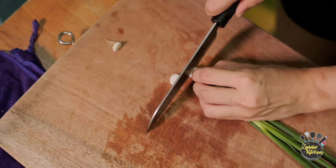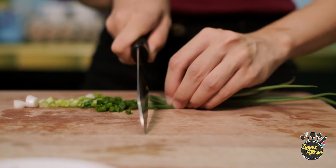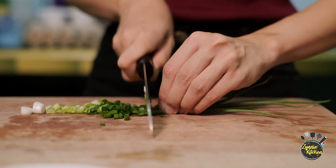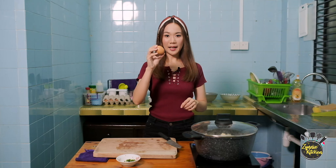Some spring onions for garnishing. I have a hard boiled egg here — I'm going to cut it into half.